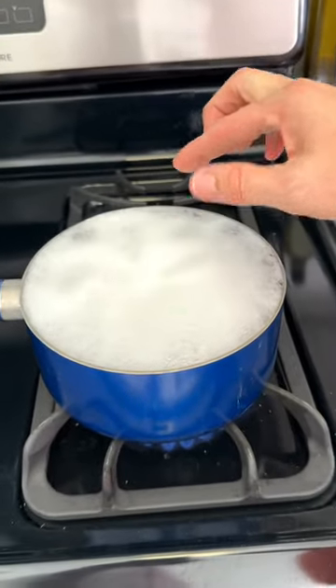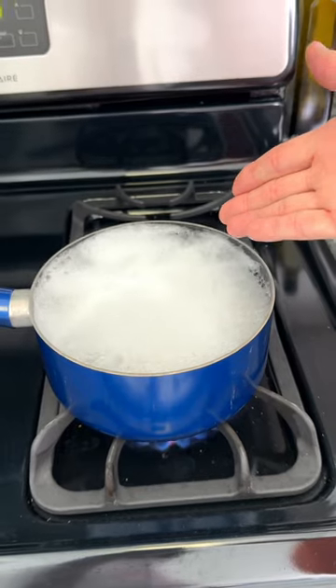To keep a pot of boiling water from overflowing, simply drop in an ice cube.